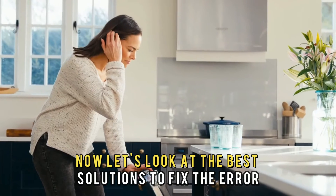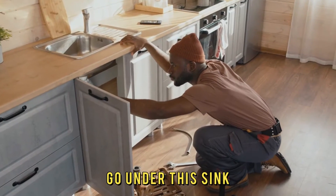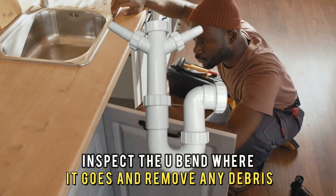Now let's look at the best solutions to fix the error. First, check the machine for clogging. Go under the sink and disconnect the drain pipe from the dishwasher. Inspect the U-bend where it goes and remove any debris.